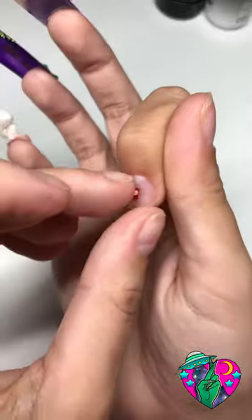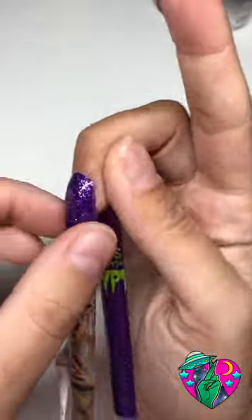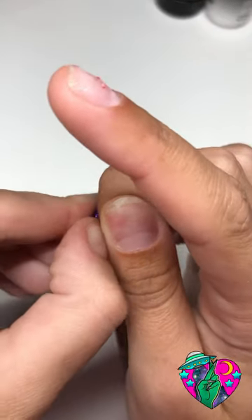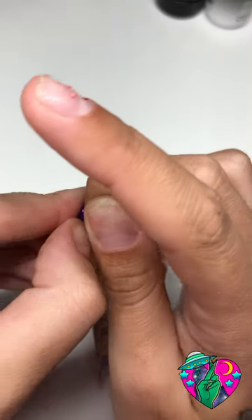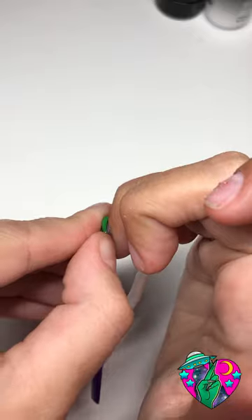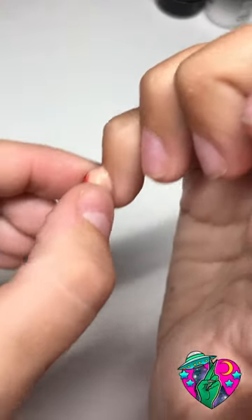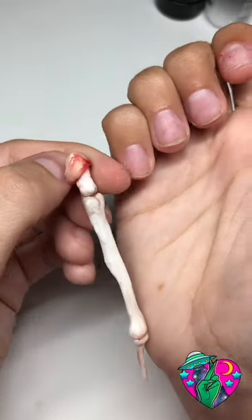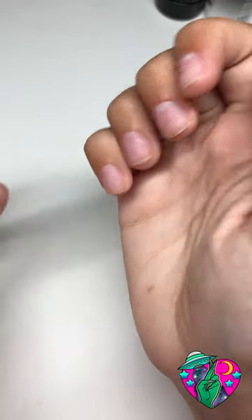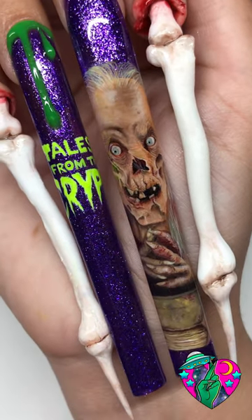The worst part of this whole set was ripping them off. I ripped it off and then realized that part stuck on there — it was a pain, but it popped right off and I just had to buff that nail. The pop-off method I use is literally so easy and it won't damage your nails, and you can take your nails off and save them or reuse them. It's mainly just for creating content. I also have a video on my channel of how I do my pop-off methods, so go check that out. Until next time, bye guys!